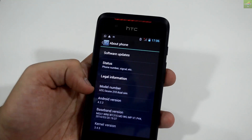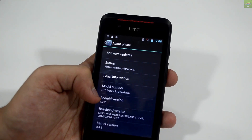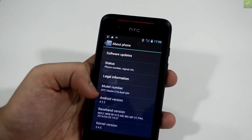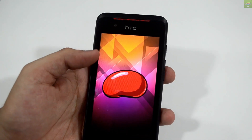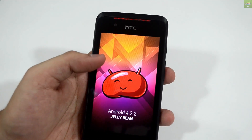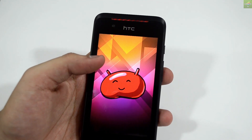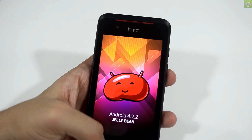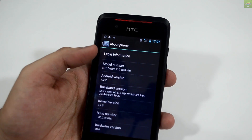Let me quickly go back and show you more. The device is running on Jelly Bean 4.2.2 which comes in the box, and there has been no update as of yet from HTC on upgrading it to KitKat or Android 4.4. So that's the OS situation — it's running on Android Jelly Bean 4.2.2.